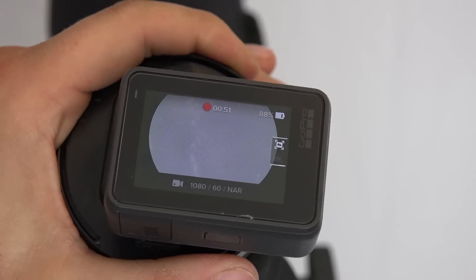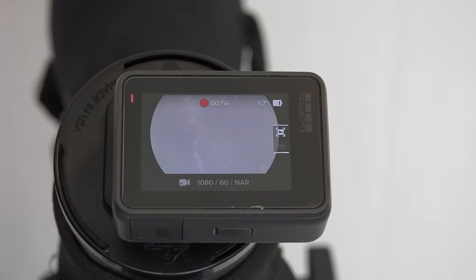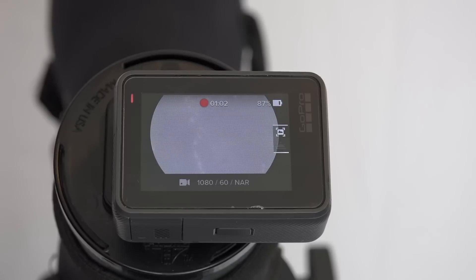What's really awesome about the GoPro is that it is waterproof. So if you're trying to phone scope in inclement weather — rain, snow, whatever — this is always a good time to pull the GoPro out, because you're not going to have to worry about damaging your expensive smartphone.